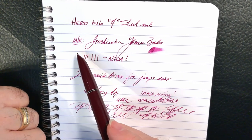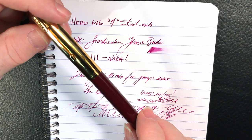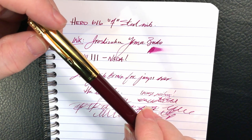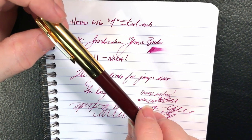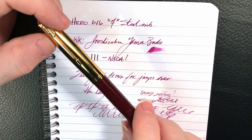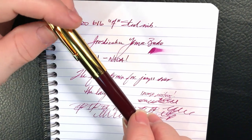So there you have it — the Hero 616. What do I like about this pen and what do I not like? What I like about this pen is also what I don't like about this pen: it is completely utilitarian. It writes. It's consistent. It's dependable. And it is uninteresting. I like that I can clip it to my notebook, throw it in a bag or a case, and not worry about it. The pen is extremely comfortable in the hand and I think it looks great. I love the gold cap and the burgundy body — it's like my poor man's Parker 51. It is the fountain pen you want to grab when you would normally grab a ballpoint.